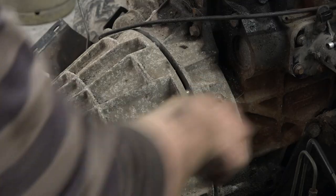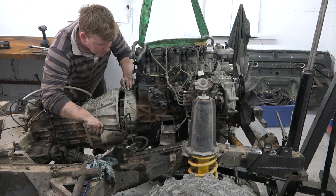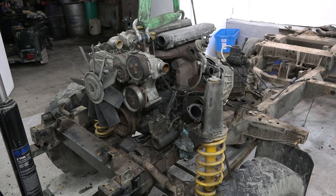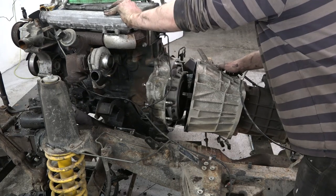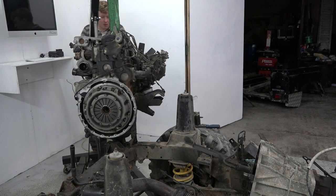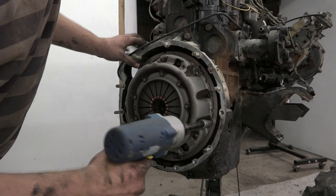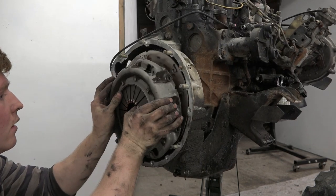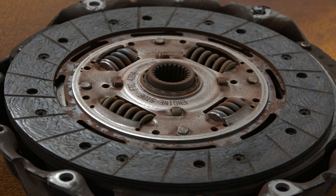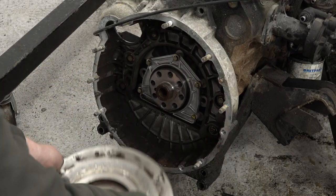After undoing all the nuts and bolts from the bell housing, it is carefully split from the engine with some breaker bars. The goal is to get the gearbox main shaft clear of the clutch. The gearbox is to be taken away and bolted to an engine stand for its rebuild. But first the clutch cover and plate are removed, the flywheel is retrieved, and we'll look into having it skimmed or resurfaced. The flywheel cover is also removed.